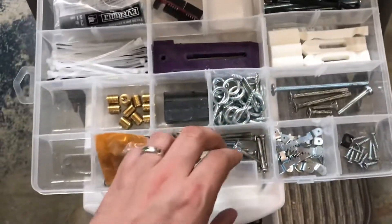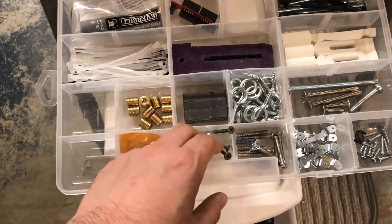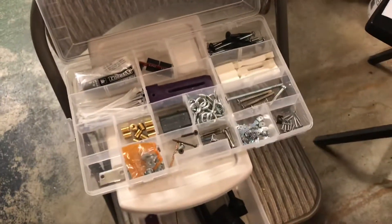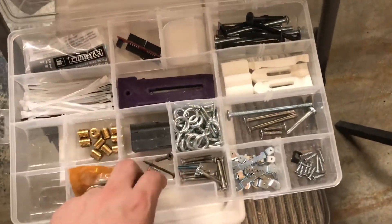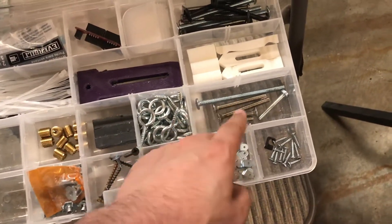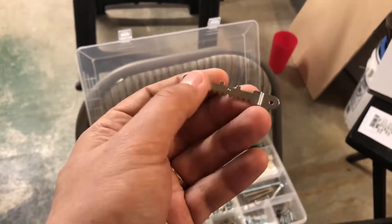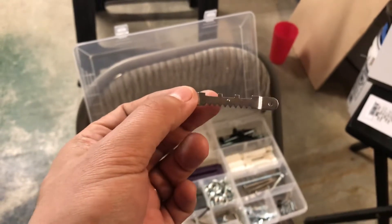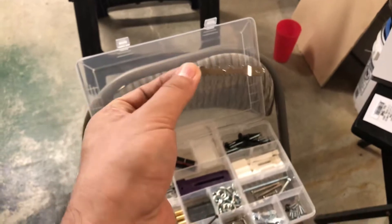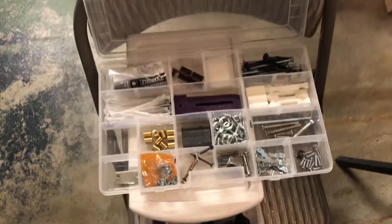These are my holder mounts and I keep some screws in here. Screws are the number one way to hold wood down to wood for CNC work. If you screw your stock down, it will not move. I keep a variety of different length screws handy. I also keep hangers here because whenever I finish a piece of work, I want to hang a hanger on the back of it immediately — I find that really clean and useful.